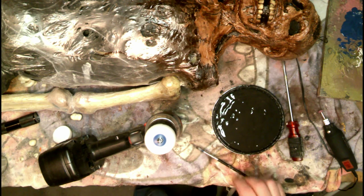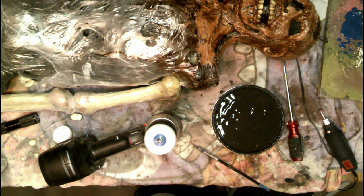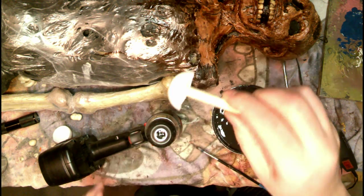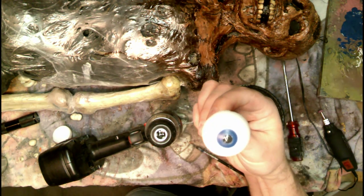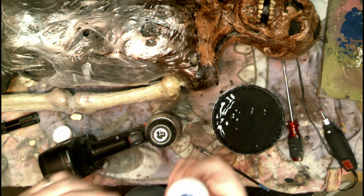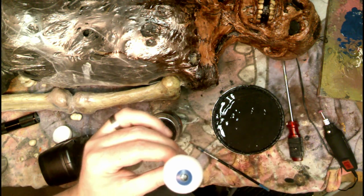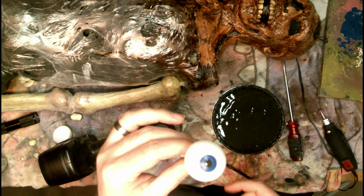That is one hell of a cool technique for making eyes. Cut your ping pong ball in half, glue it to a wooden dowel, and shove it in your drill — you'll get that. Next up I'll add some spar urethane, a couple coats of it, to make it look glossy, but I need to let it dry first.